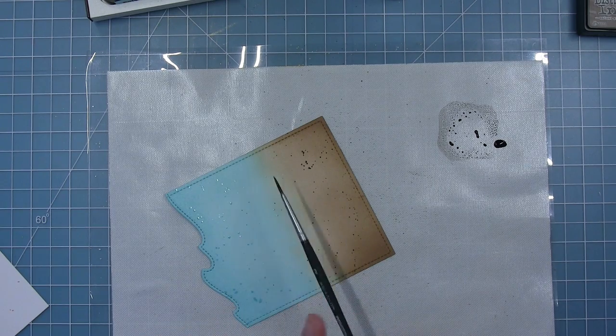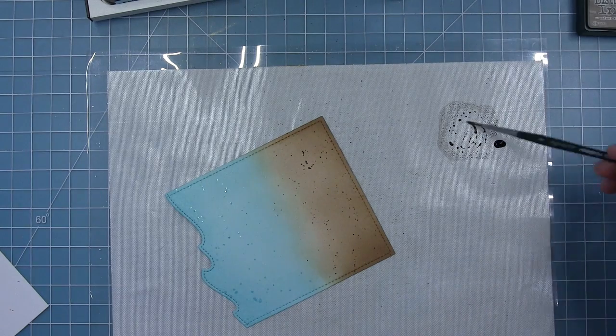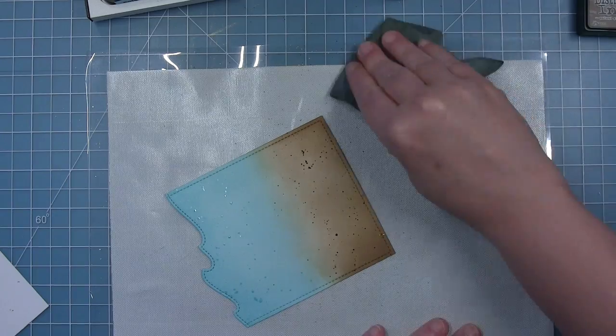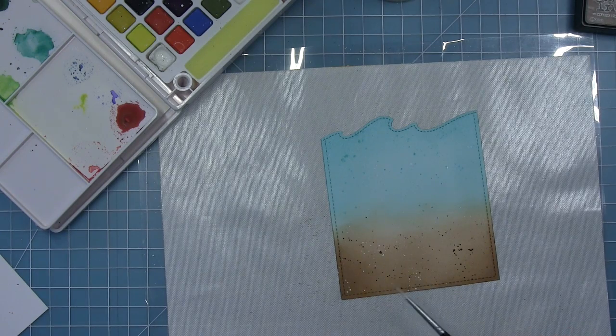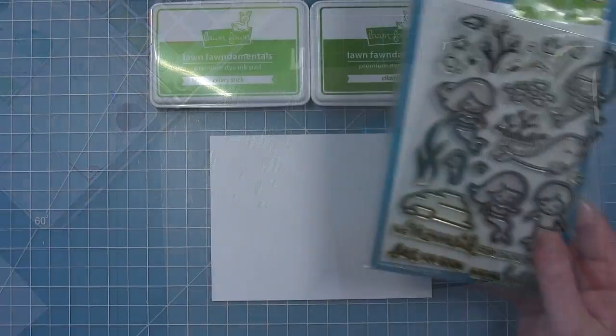I blend between the two so you get that nice transition between the blue and the brown. I'm using that same salvage patina smooshed onto my craft mat, adding a little bit of water, and picking that up to add some splatters to the background for texture. I'll repeat that same process with the walnut stain distress ink — smooshing it onto my craft mat, adding some water, and adding some brown splatters. To create the look of sand I always like to add some white dots as well using white watercolor paint, which gives it the nice texture of sand.